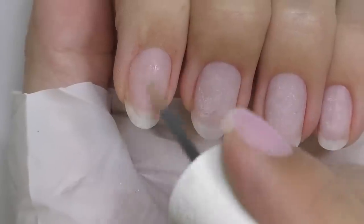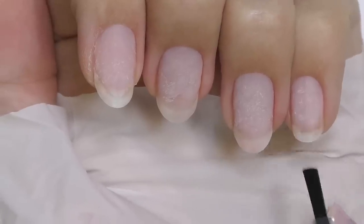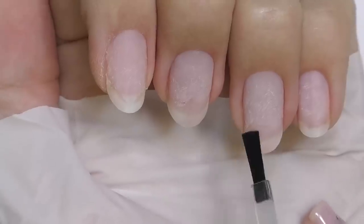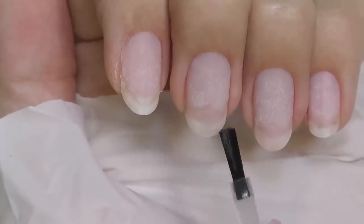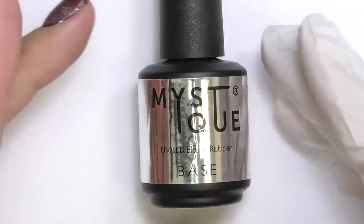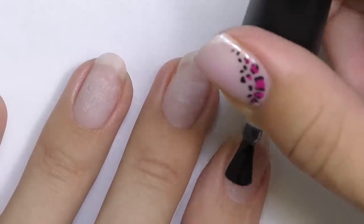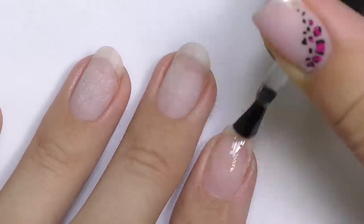It is time to do the design. First I'll apply dehydrator, and next will be non-acid primer — only on the free edge. If you experience trouble with gel overlay peeling from the free edge, I recommend you try this simple trick. Next will be the base coat — I'll apply a thin layer.